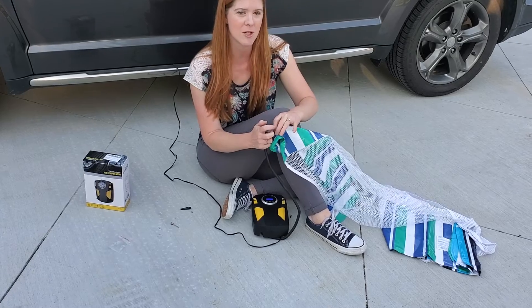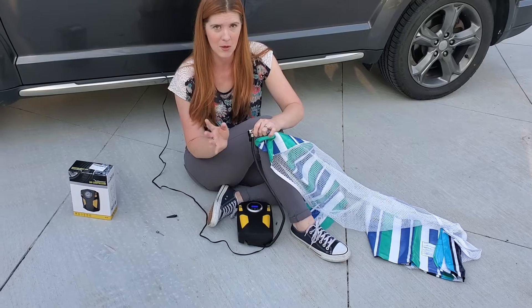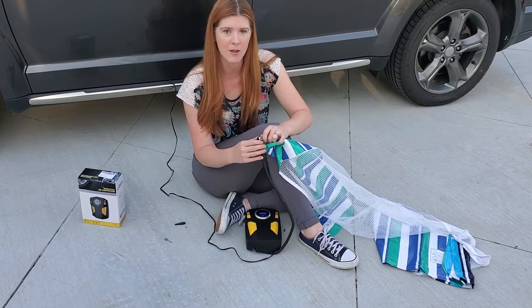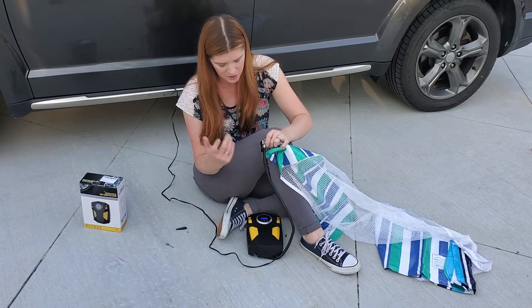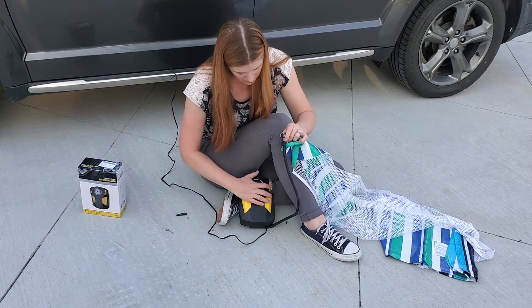I'm actually going to use this just to blow up my pool floaty. You can use it for your bike tires, your basketball, your football, pool floaties, and your vehicle of course. Once you set it here you can push your start.